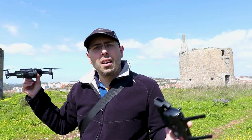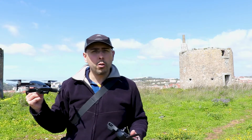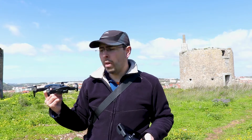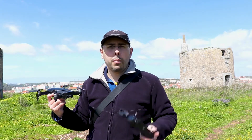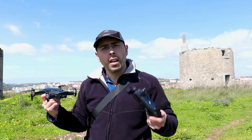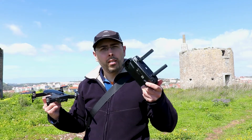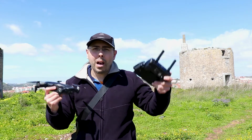That's it guys. I hope this video was helpful to you. Leave your comments below on different ways you hand catch your Mavic Air. Also subscribe to this channel if you like videos like this one, and give it a like — it would help out my channel a lot. I'll see you guys in the next one. Bye!